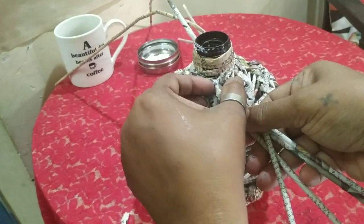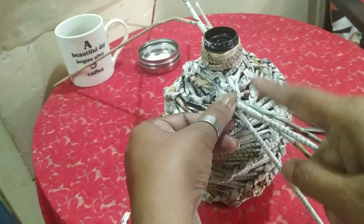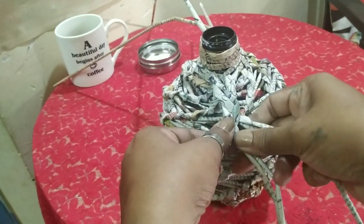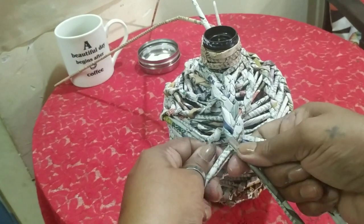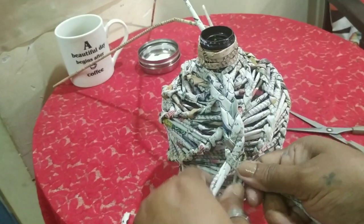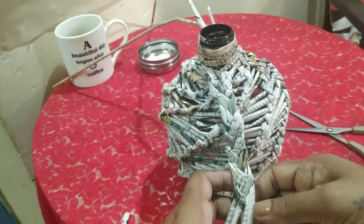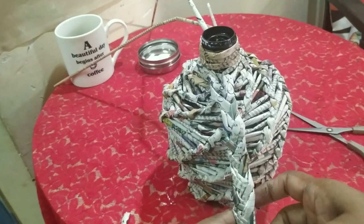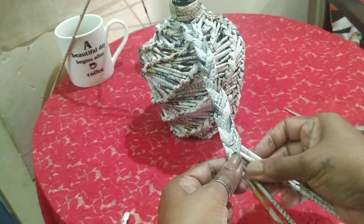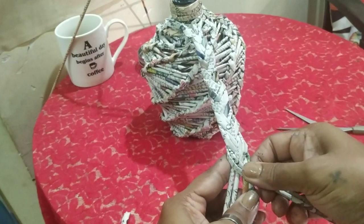My roll has stuck and I'm just going to do the normal plait that we all learned in our childhood — like going to school with two plaits and a red or black ribbon according to the color of your uniform! Just keep plaiting, making a nice flat plait. I'm keeping the sticks pressed down.